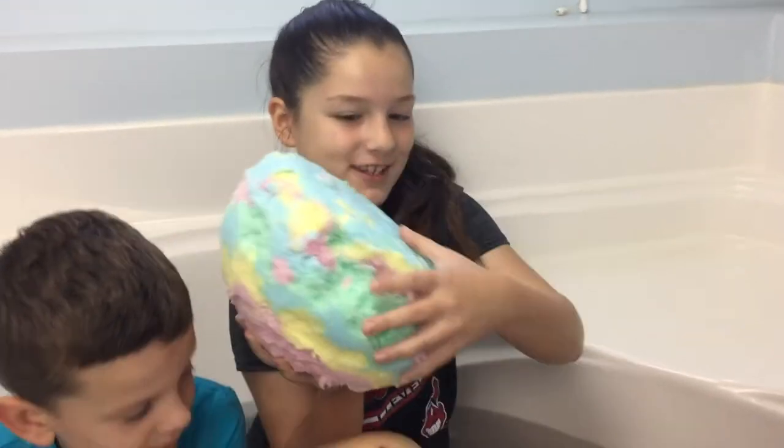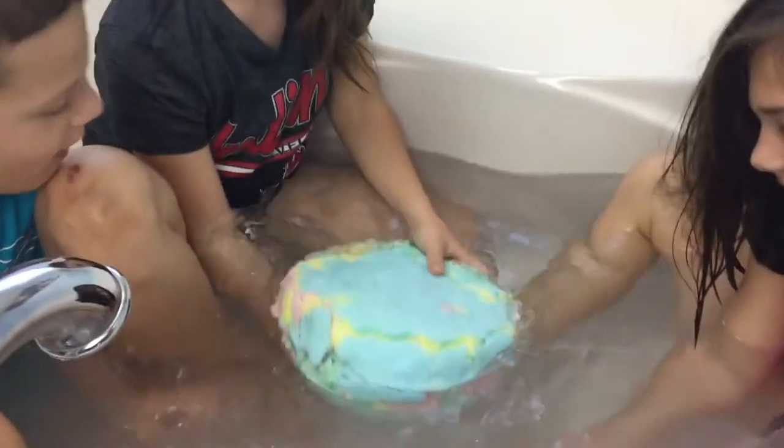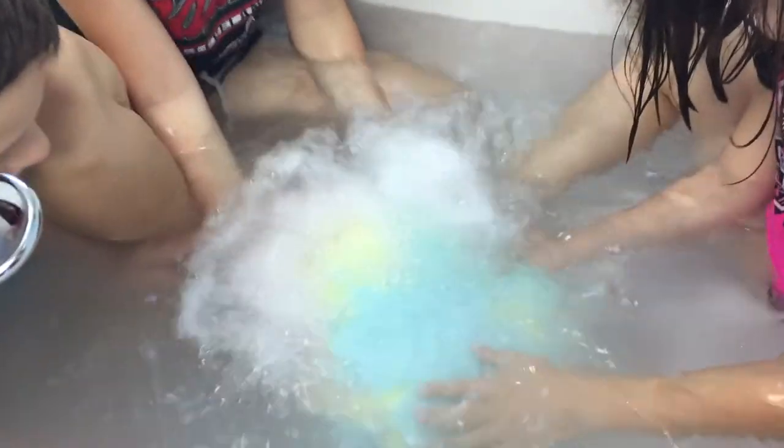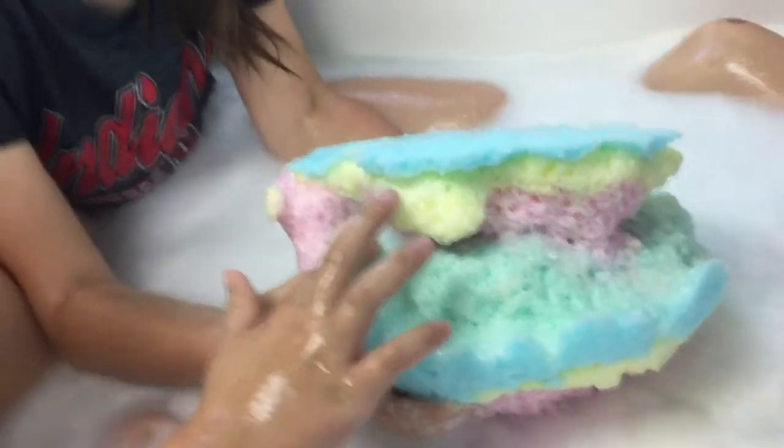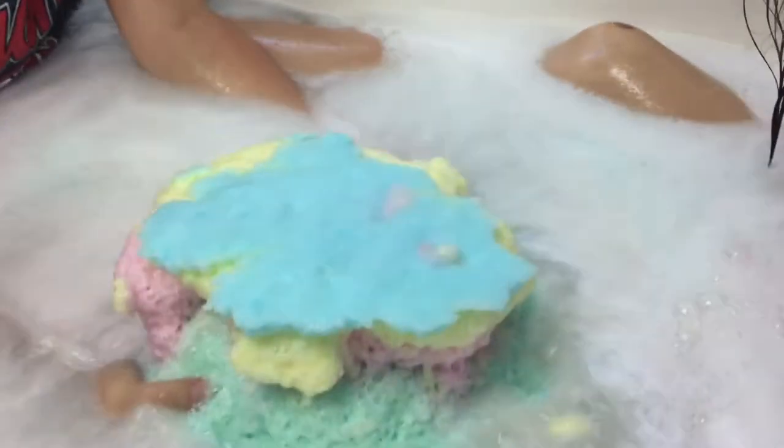It's the moment of truth — let's put it in! Whoa! It's working! Look at that! It's making the bath like rainbow! It's freezing! Is it really cold? Yeah!